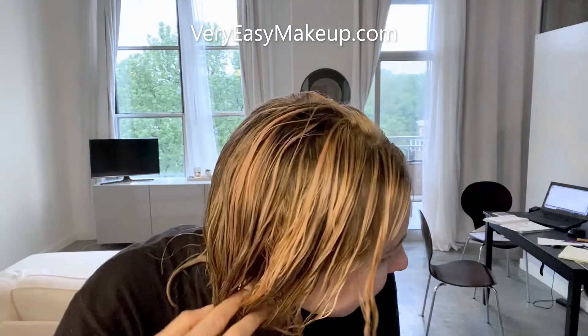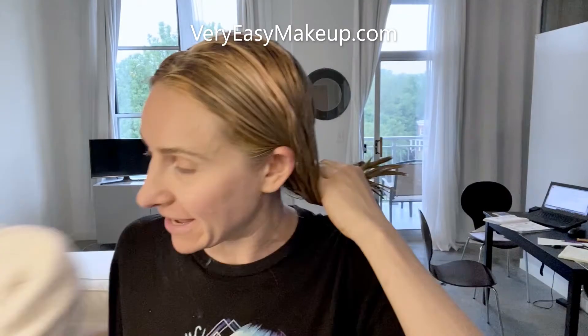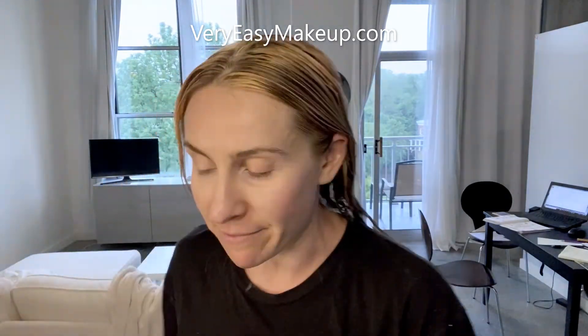Hey guys, so this is what my hair looks like after putting in the developer with the bleach. I don't know what happened — it's a little bit pink. When I used to bleach my hair really light blonde, it usually was the color of a banana peel. I don't know why it's pink this time, but that's okay with me. It's kind of fun.